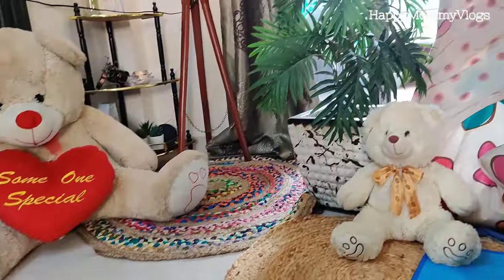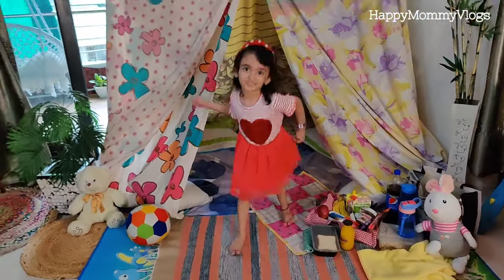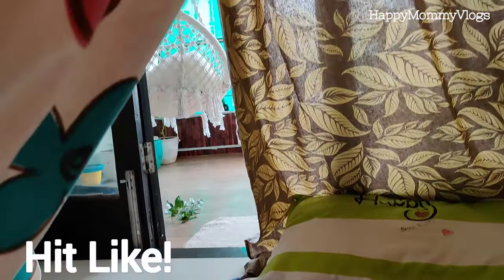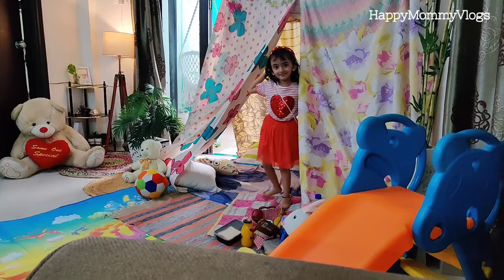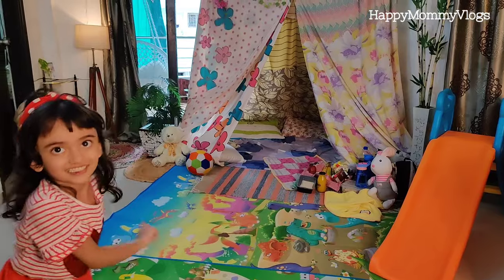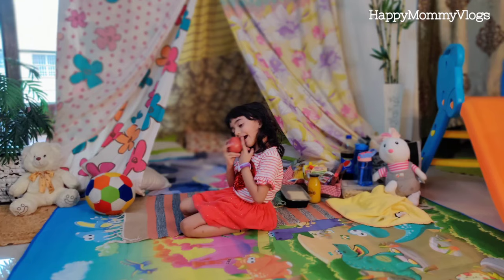Anika, how does it look? Are you enjoying it, Anika? We'll see you next time!